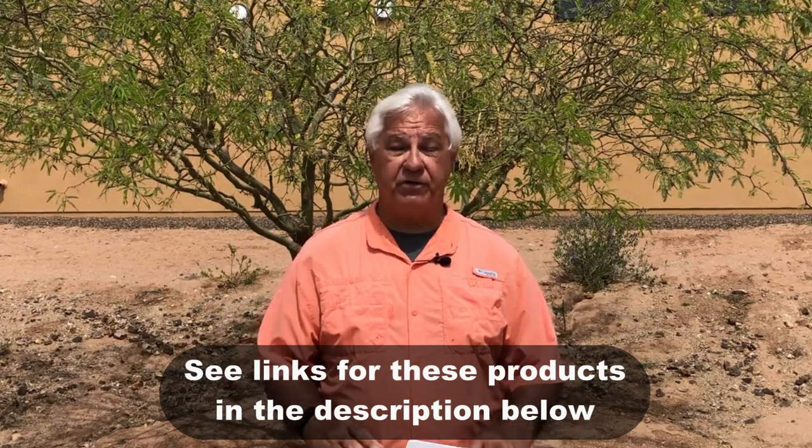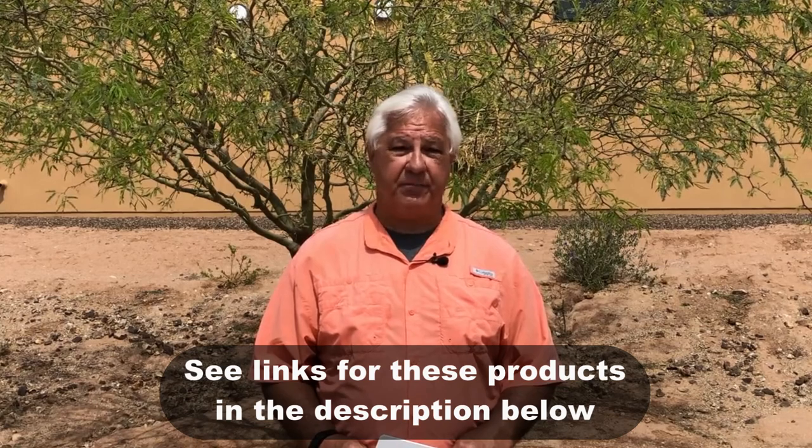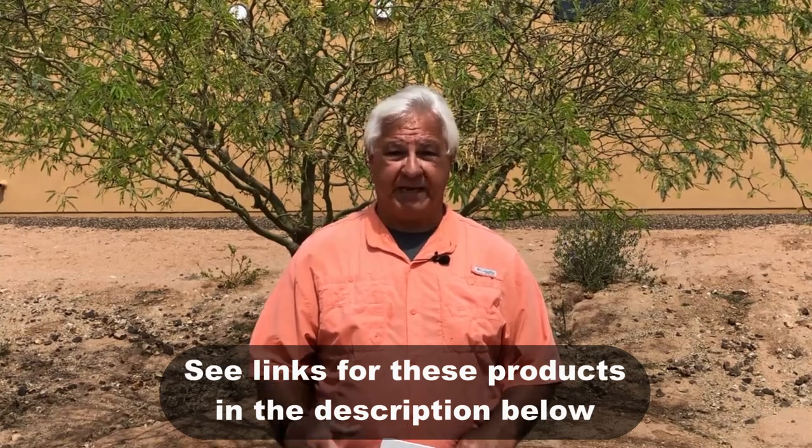Camco is another company that makes roof care products for cleaning and protecting roofs. On Amazon there are a lot of reviews for both brand names and many people are very happy with the products. For the sake of this video I can only use one product at a time, so today it's going to be Dicor. Now let's talk about the procedure of using these products.